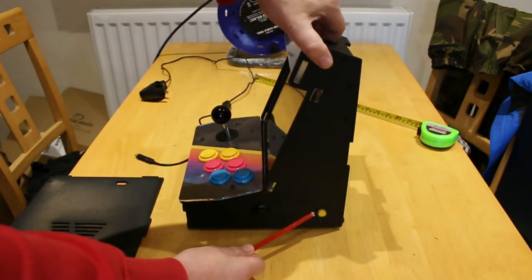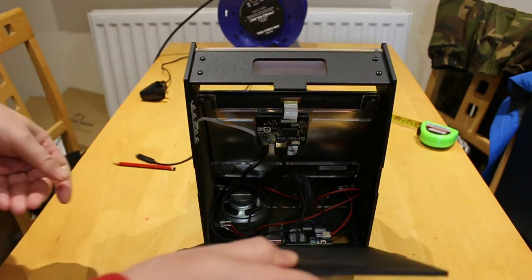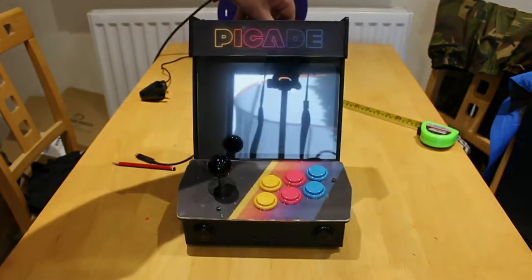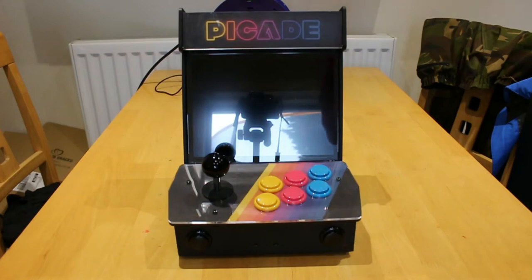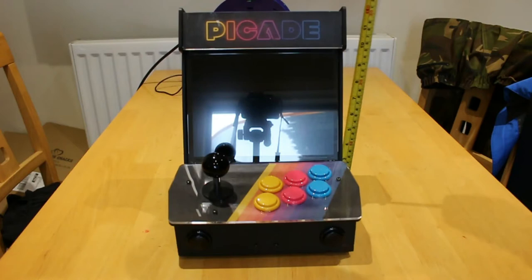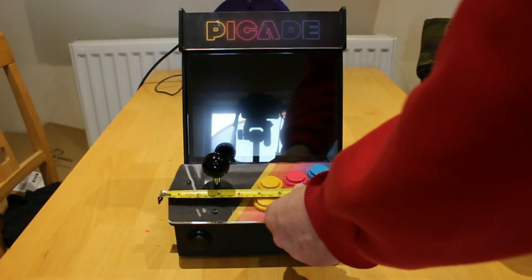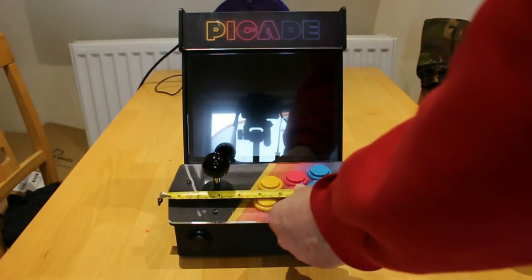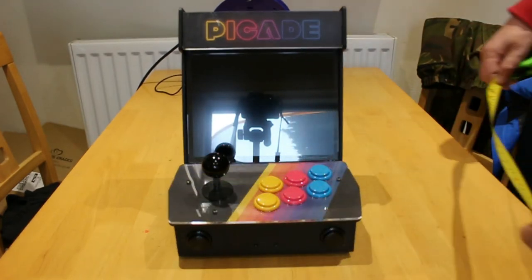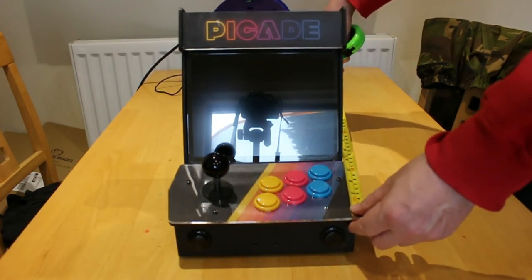We also have an on or off button. The Pi Kid itself is one foot tall, or 30 centimeters. It is about 10.25 inches, or 26 centimeters, and the depth of it is 9.5 inches, or 24 centimeters.